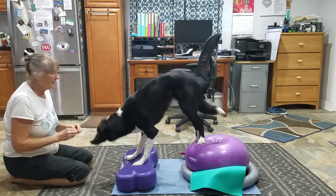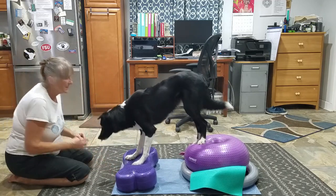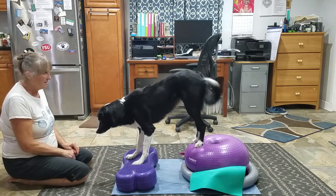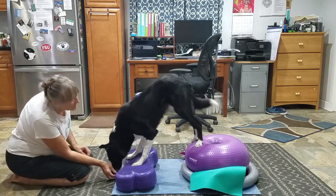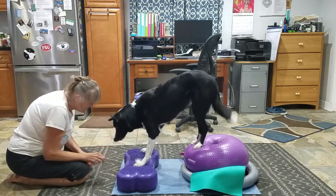Good job. Good job. Yes. Yes. What's that foot doing? What was that foot doing off?